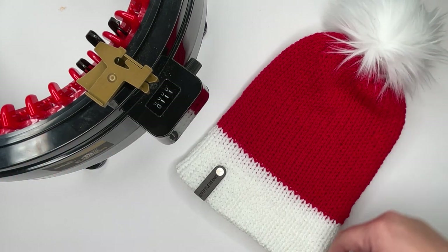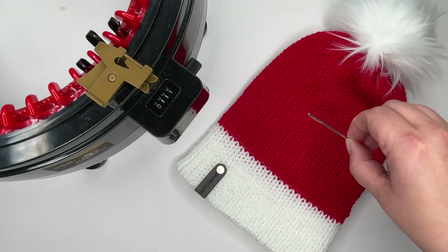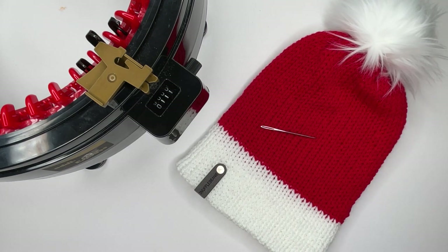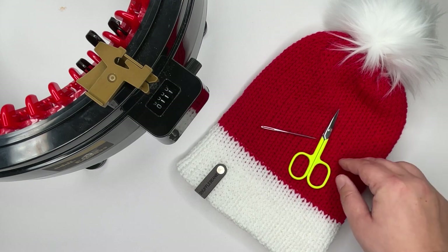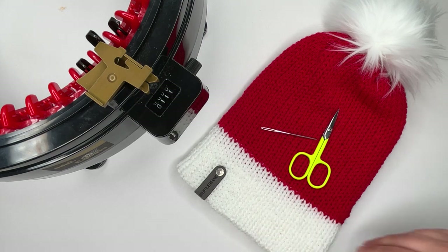You're going to need a faux fur pom-pom or you can make your own — you can have a woolen pom-pom. You're going to need a tapestry needle, some embroidery scissors, and if you wanted to, a tag to add to your hat to brand it afterwards. So without further ado, let's get going.